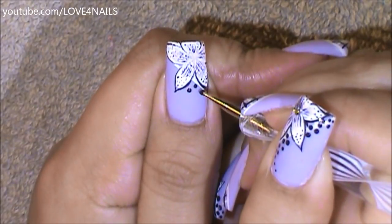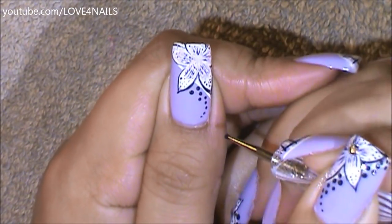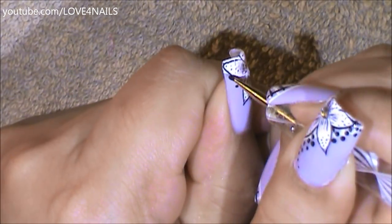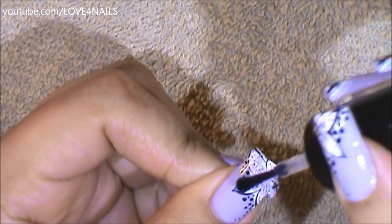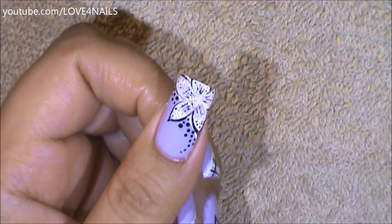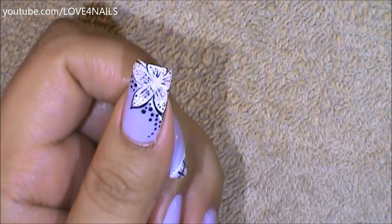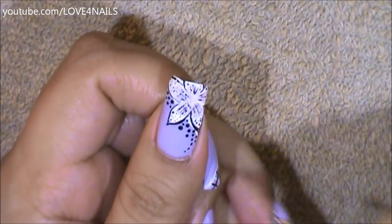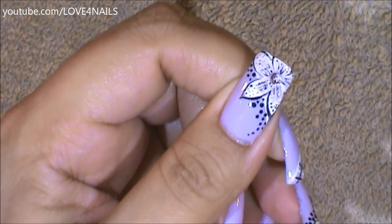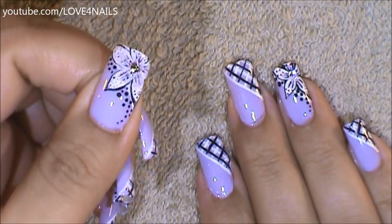Using a small size dotting tool, I'm just going to be painting a little pattern coming down alongside the nail and I'm going to do the same thing over the top area. I'm going to apply top coat over my flower and I'm going to be placing a 3mm size crystal in the center of my flower. All you have left to do is to apply your top coat, sealing your design.